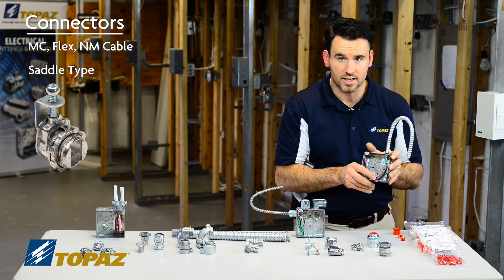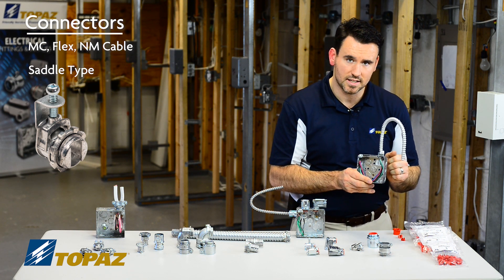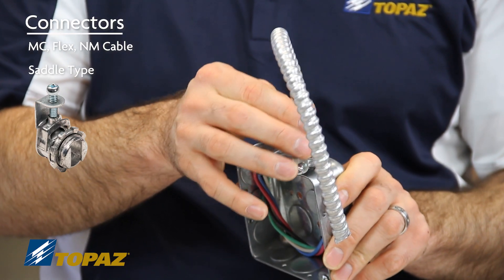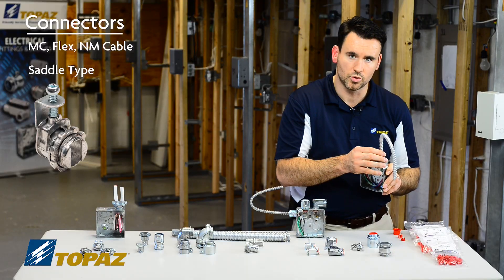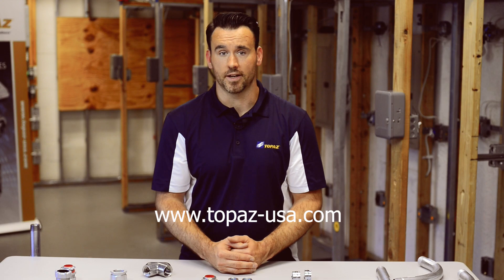For a proper installation, tighten down the lock nut on the connector to secure it to the box, place your cable into the connector, and secure the saddle right up against the edge of your MC or flex to ensure it doesn't move. For more information about Topaz products, please visit our website.